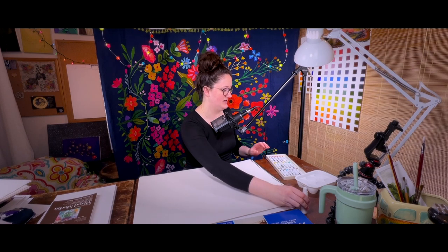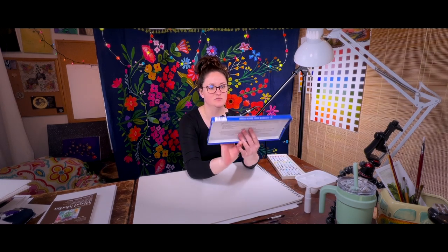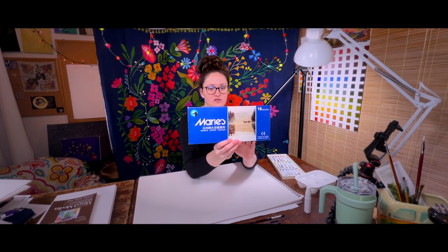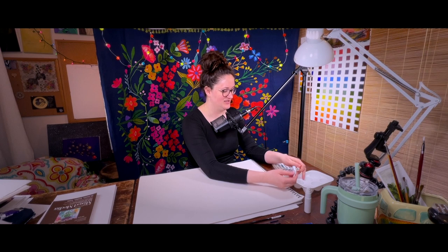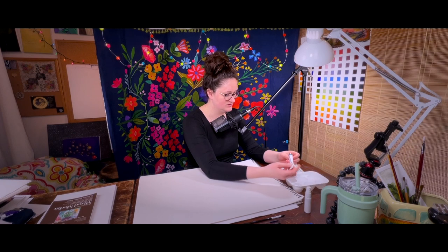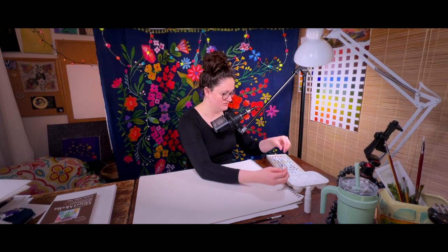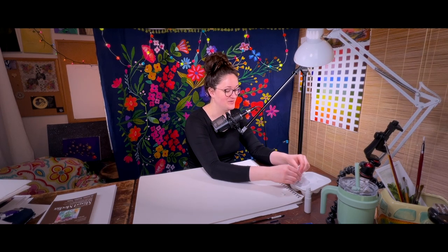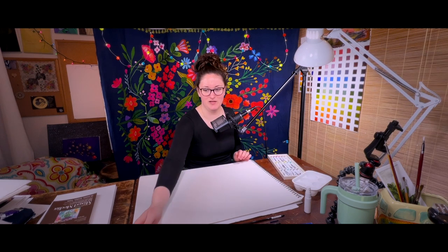I previously did those with acrylic paint, and today I want to try them with watercolors to see if that gives me that sort of light, airy texture and color. I have these Marie's watercolors — 18 colors I got for Christmas many years ago and still have them because watercolor is probably one of my least favorite paints to work with. Rather than using black I'm going to use blue. I realize this topic isn't on-topic as far as nutrition, but I have interests outside of nutrition and art.